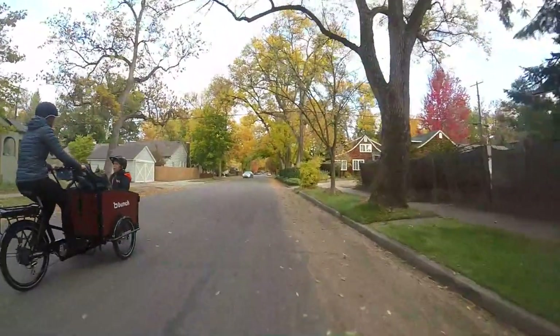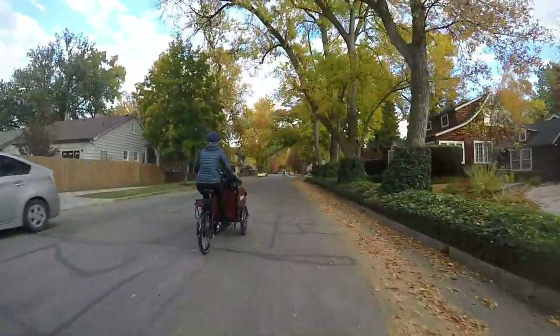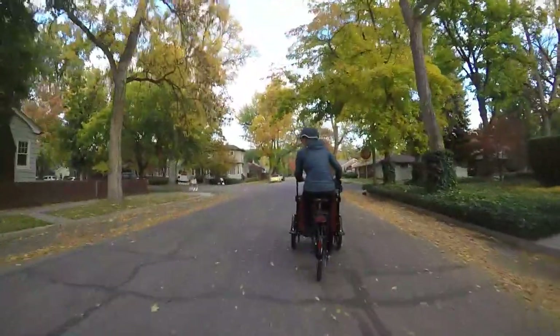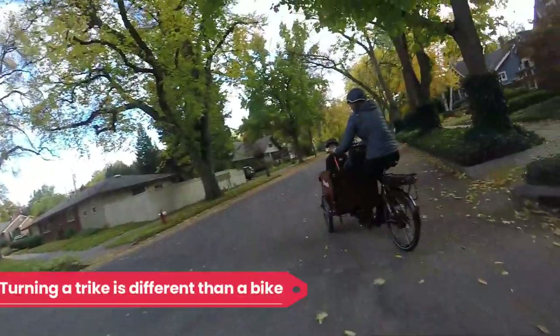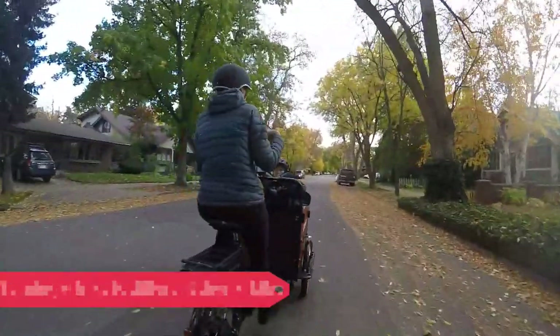As a die-hard bicyclist, I never would have picked a trike on my own, but I've ended up loving it. If you're accustomed to riding a bicycle, it does take some getting used to. It probably took me three days of riding before I felt comfortable, so don't panic if you don't like it right away. With the Bunch, the whole front half of the bike turns and the back half is independent, which feels very weird at first but just takes some getting used to.